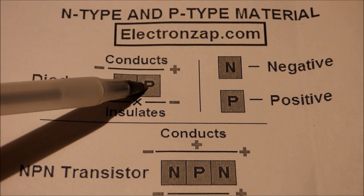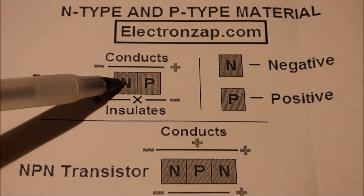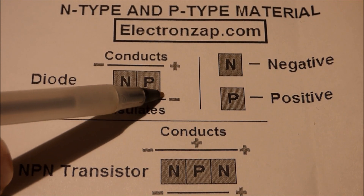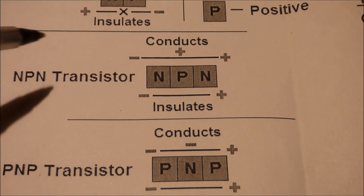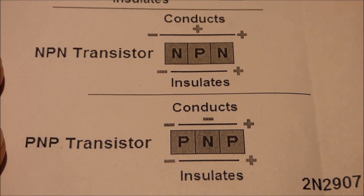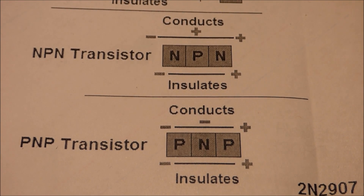With a diode, you apply a positive charge to the positive side and a negative charge to the negative side, and then it will conduct. But if you apply a negative charge to the positive side and a positive charge to the negative side, it won't conduct — it insulates. The transistor is similar to that, but a little bit more complicated. I'll show you how to put together a circuit with the transistor right now.